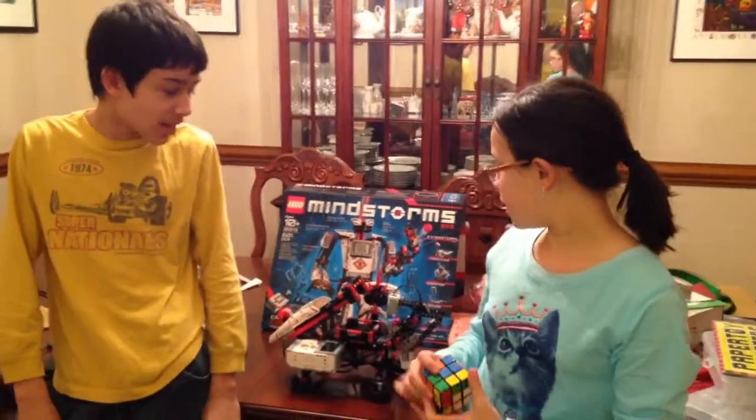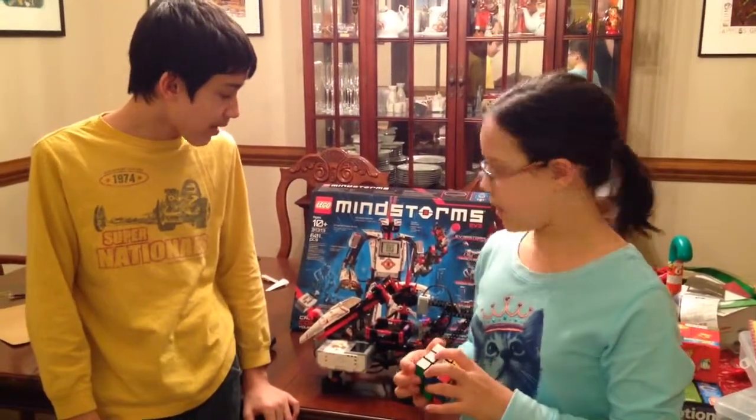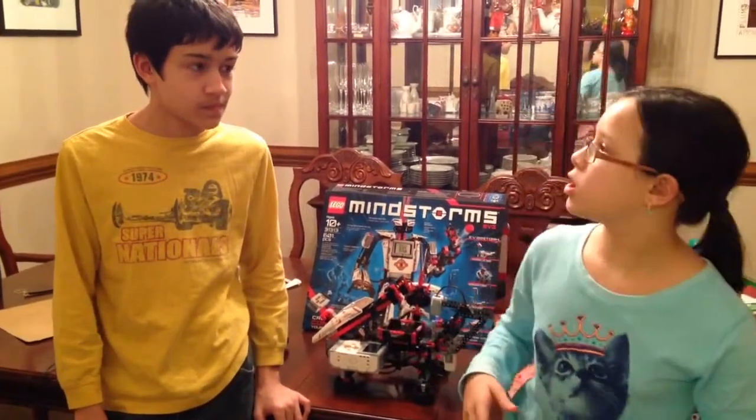We found this Rubik's Cube solver on the internet and decided to make it. We downloaded the program — it solves a Rubik's Cube. So I'm going to put the nitty gritty to Eshawn.